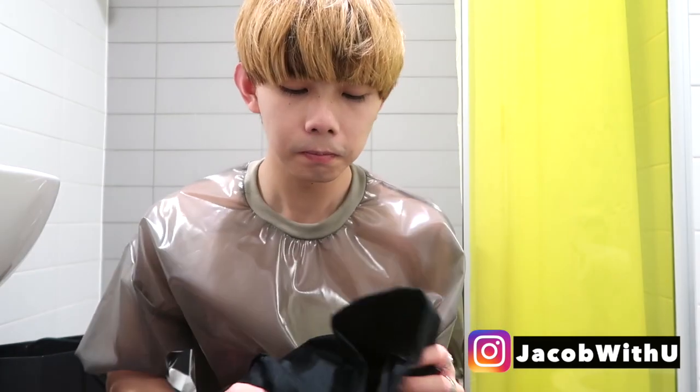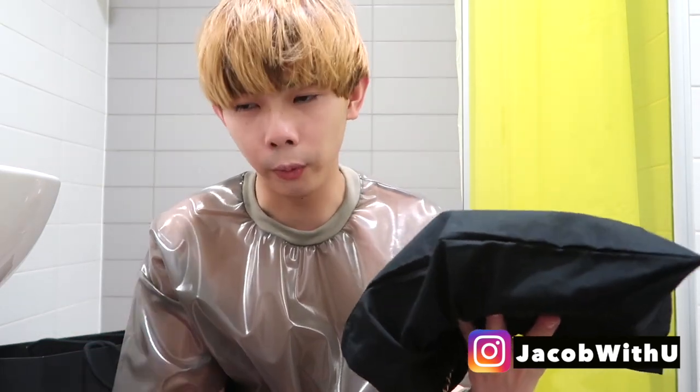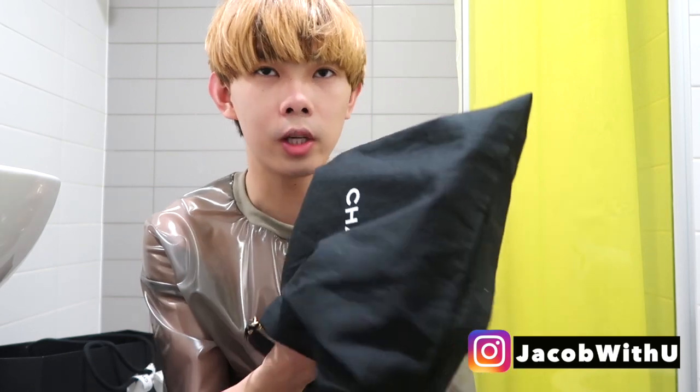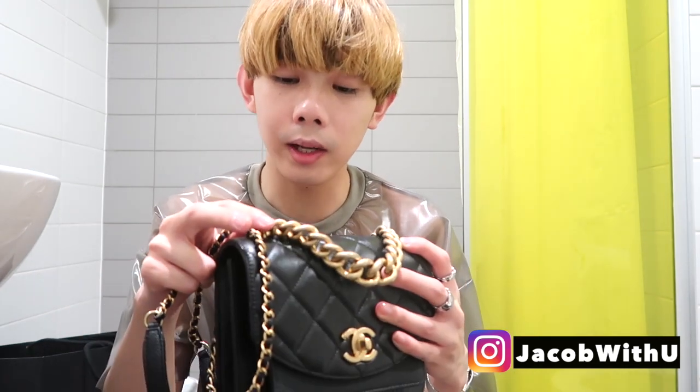Welcome back to my channel. Today I'm going to do another unboxing video of an original Chanel bag. We got this bag from Paris for a friend in China, already with store packaging. Let's just open the bag here from the dust bag.